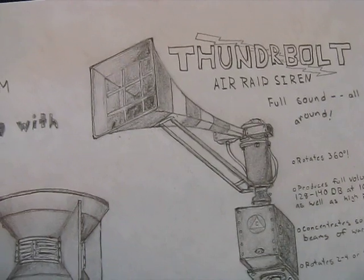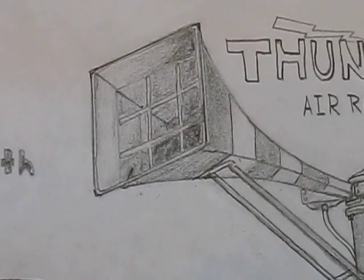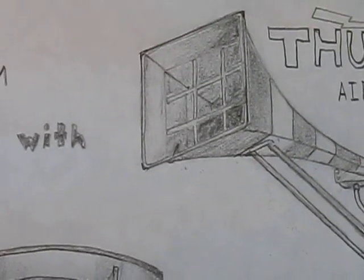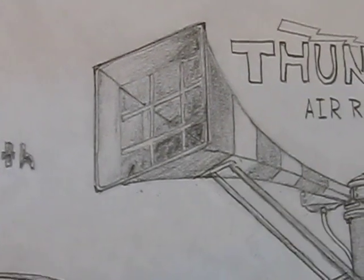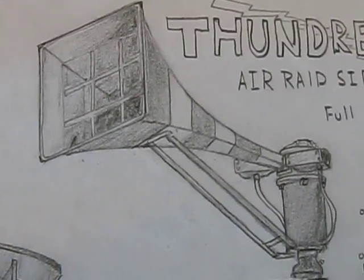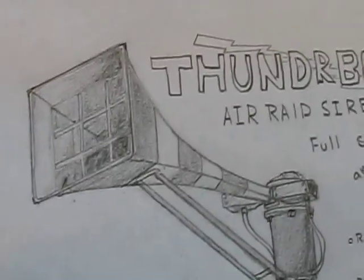I wanted some rare sirens and I did bring one of those, drew one of those up. I got the pictures from Michigan Civil Defense Museum, or something like that — I forget what it's exactly called. I'll post the links to the pictures down below. But here's a Thunderbolt.